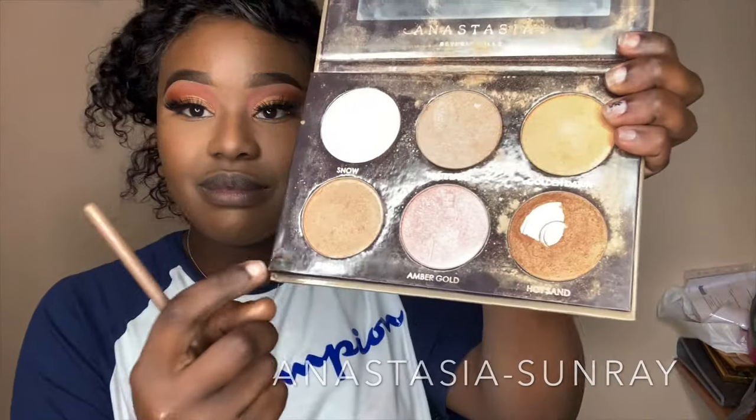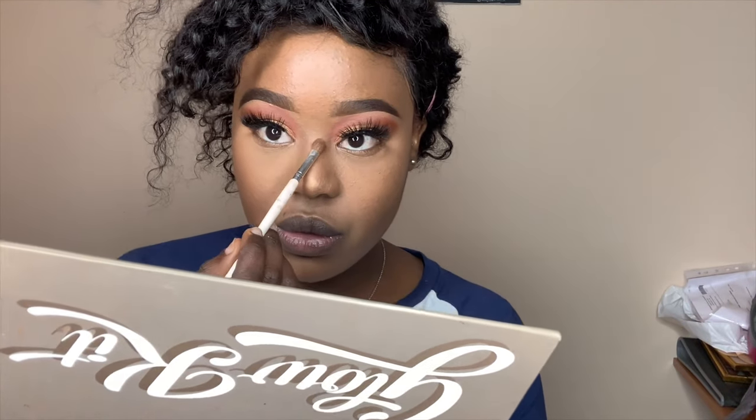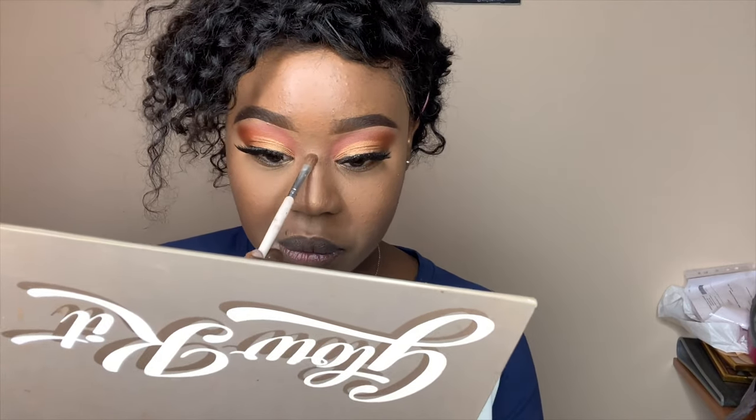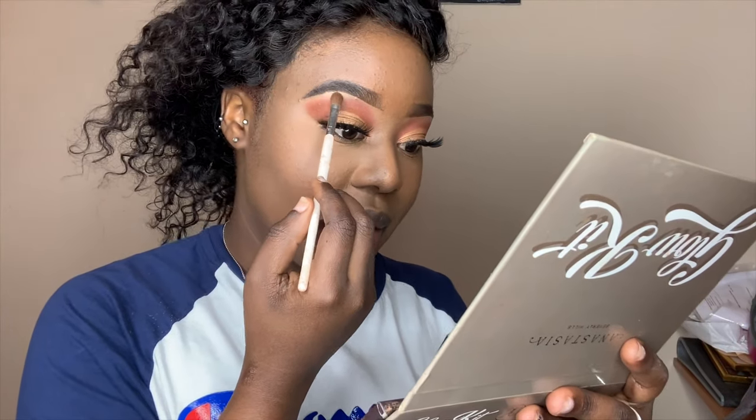Now I'm going to highlight. I use the shade Sunray just on my cheekbones. For my nose I use a blending brush and highlight just the tip, then a little on the bridge — not too much. I also highlight my cupid's bow.